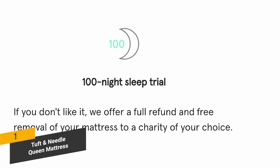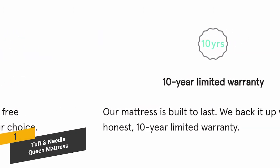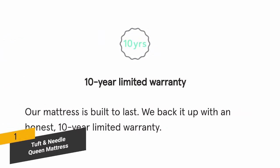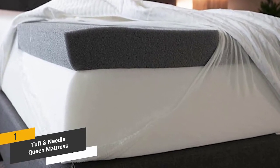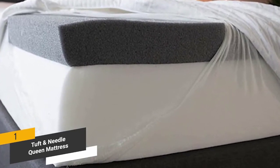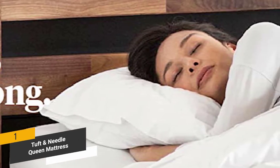This mattress comes with a 100-night sleep trial so it's completely risk-free, plus a 10-year limited warranty with no strings attached. The proprietary foam blend is designed to relieve muscle tension across numerous pressure points, making it easy to get relief from aches and pains while sleeping soundly each night.